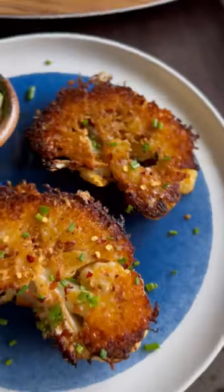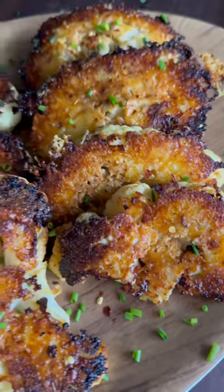Unpopular opinion: cauliflower qualifies as a steak. Hmm, this crispy Parmesan version has me questioning everything.